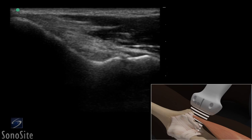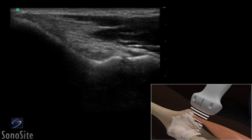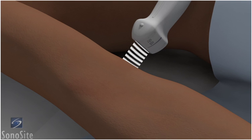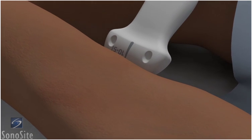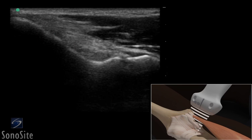A linear array transducer with a musculoskeletal exam type is used to perform an ultrasound examination of the medial elbow. The patient is placed in a supine position with the elbow slightly flexed and the forearm forcefully externally rotated and resting on the examination table. The transducer is placed over the medial epicondyle in a longitudinal fashion with the orientation marker directed toward the patient's head.